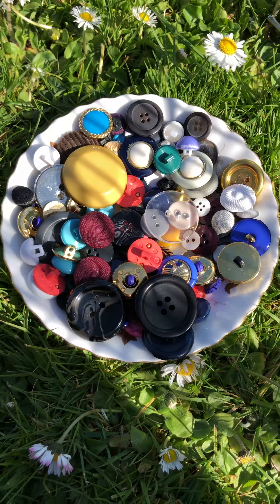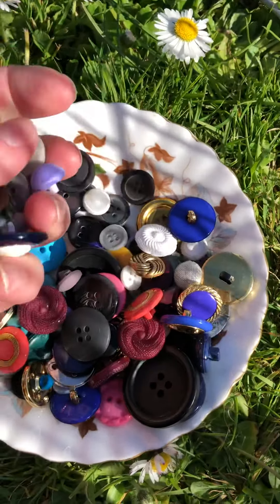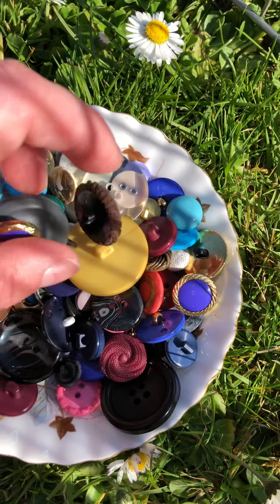You could also hear buttons. You might have already heard them — listen to the noise they make when they fall on each other. They make a really good sound.